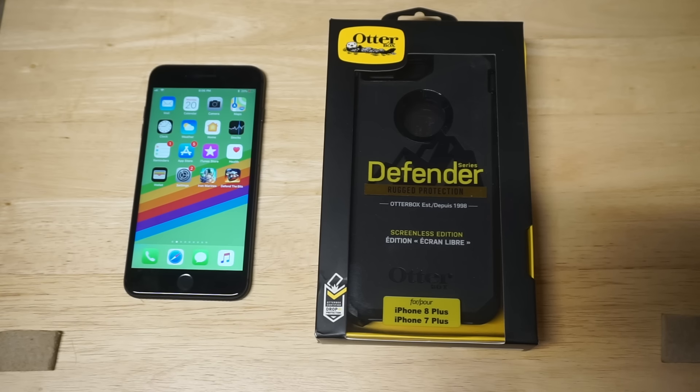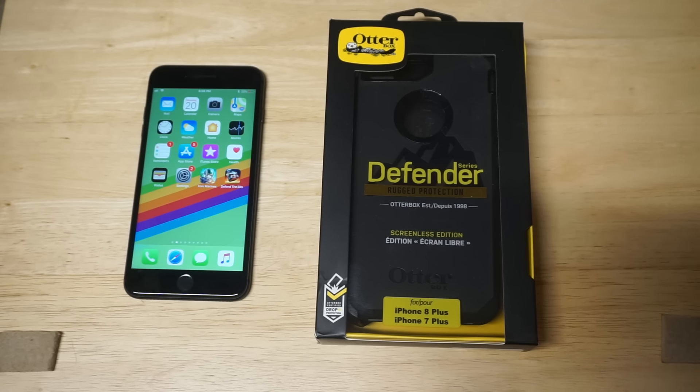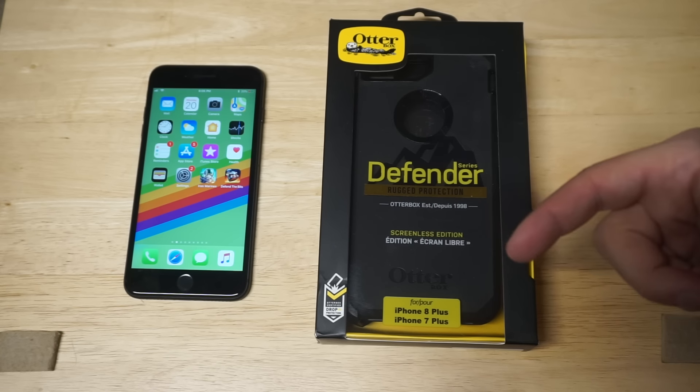What's up guys at EO FlipTronics. We'll be doing a review on the OtterBox Defender Series for the iPhone 8 and iPhone 8 Plus. I'm going to have some links in the description if you guys want to check this one out on Amazon.